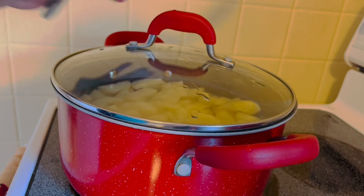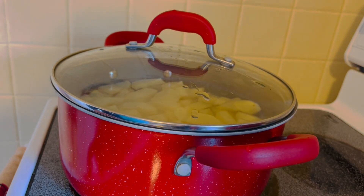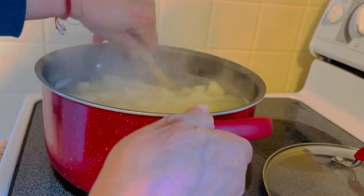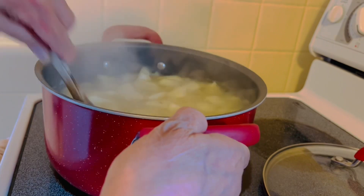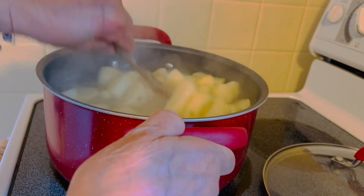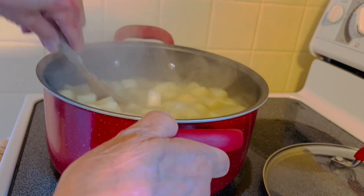Cover until they cook. It's bubbling now guys, so we need to stir more often every now and then, because if you're not stirring this it's gonna stick.